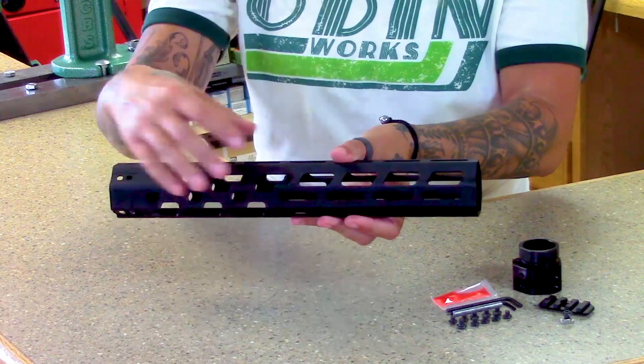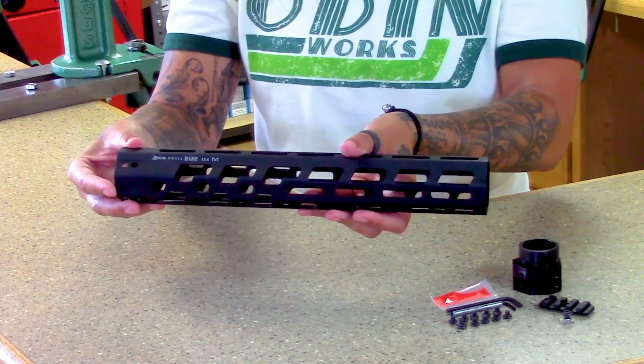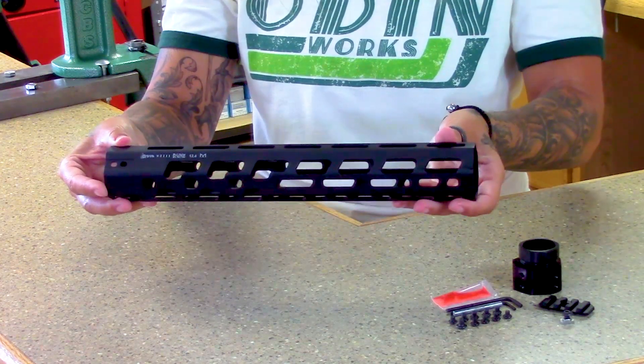Hi, I'm Wendy with Odin Works, here at our headquarters in Boise, Idaho, to give you a closer look at our new Rune 12.4 inch handguard — the latest addition to the Odin Works modular free float rail systems. The Rune embodies a fluid, minimalist design.